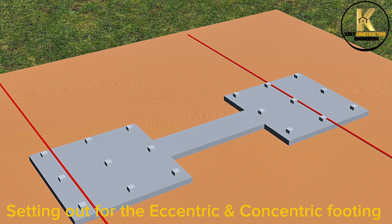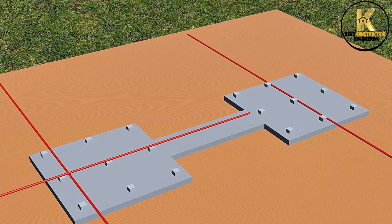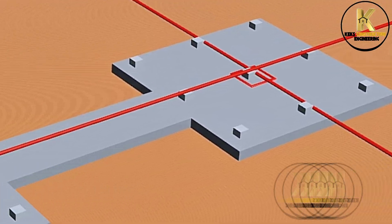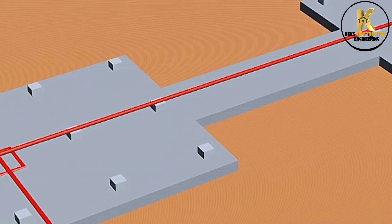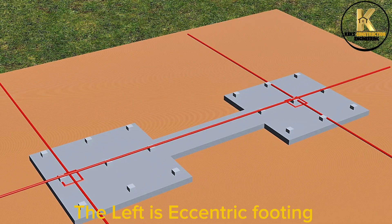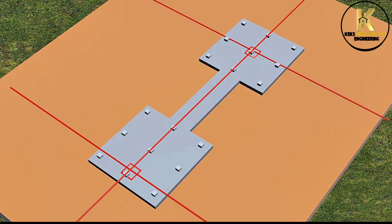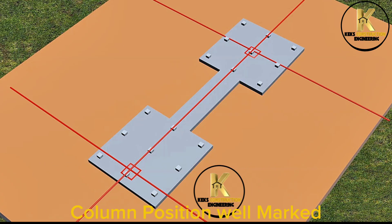Setting out for the eccentric and concentric footing. The left is eccentric footing, while right is concentric footing. Column position well marked.